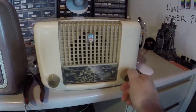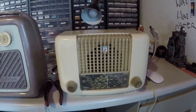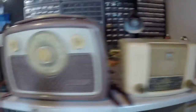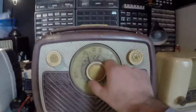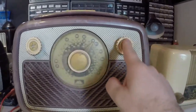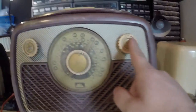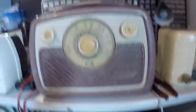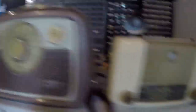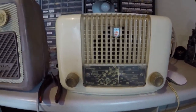It's on/off, volume, and tuning — that's all. Usually you get three or four. It's got 'mains' written on that — react mains, something, and battery. Good condition from the front, this one, but there's a big crack at the top.